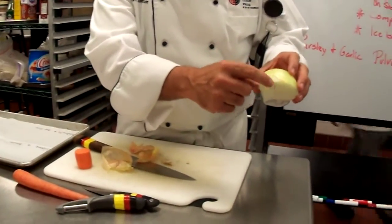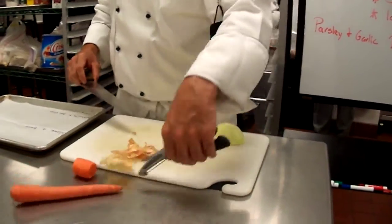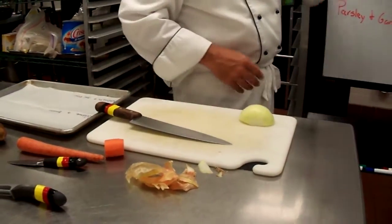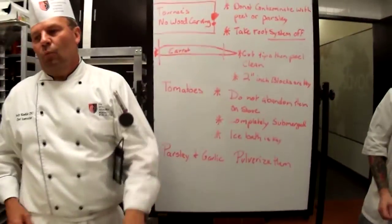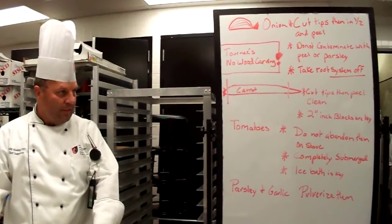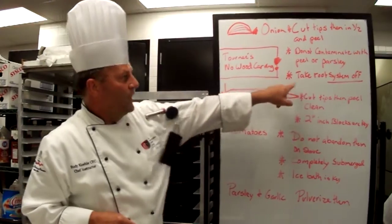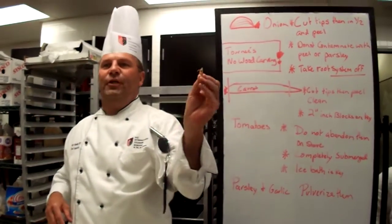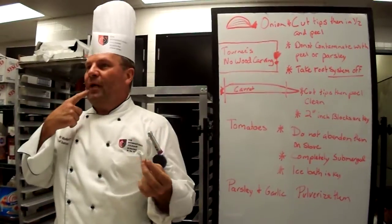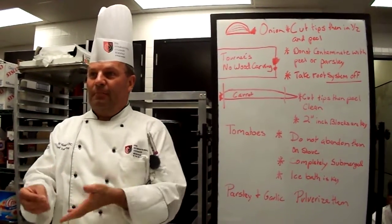Little things like these little pieces of onion need to be completely cleared before I start cutting. I do not want onion peel in my knife cuts. If you don't learn the basics and how to peel your stuff clean, then we're not doing our job. Do not contaminate with peels or with parsley. When you put your knife cuts on this tray to be evaluated, if there's parsley in your onions or onions in your parsley, you should expect to have points taken off. The root system itself could have dirt in it, and if there's dirt in there, that's a contaminant. I don't want to chip somebody's tooth, and I don't want some sort of disease from dirt in my food.